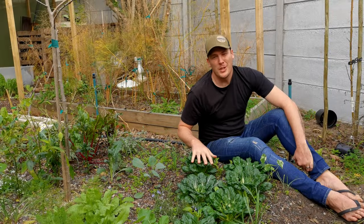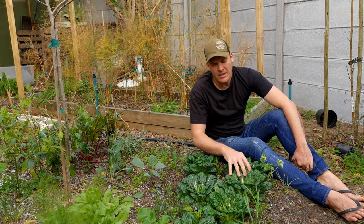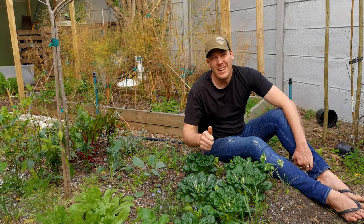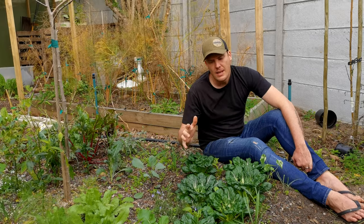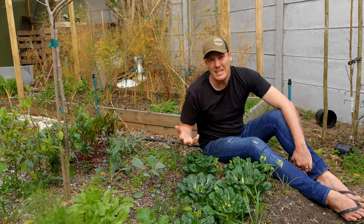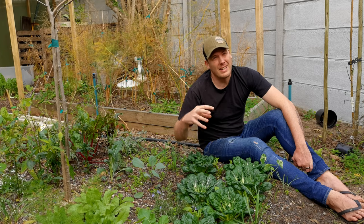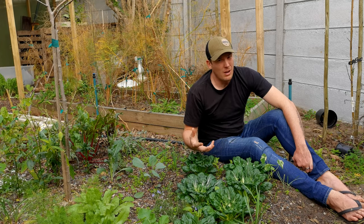I hope you learned something new about these beautiful, luscious, dense Asian greens. They add great variety to the garden and they're super easy to grow. Let's recap the steps: interplant them; give them lots of shade in warm winter climates; spray them with that soil bacteria, BT — I'll put the name up for you; make sure you harvest them correctly; and give them enough soil nutrition. This can be an abundant crop in your garden.